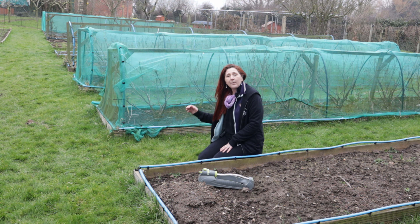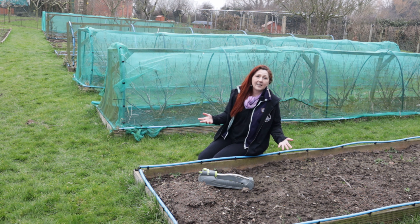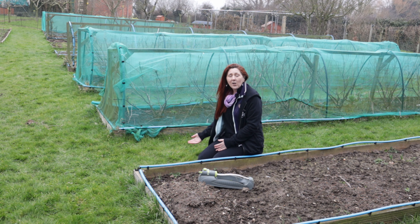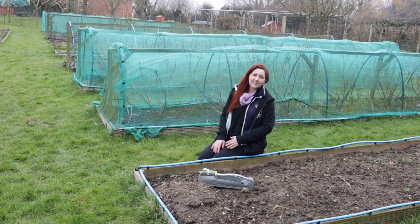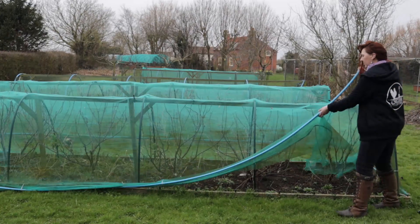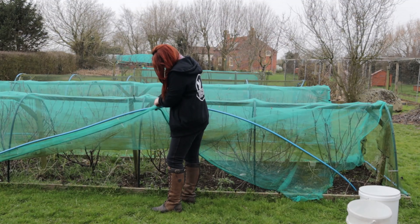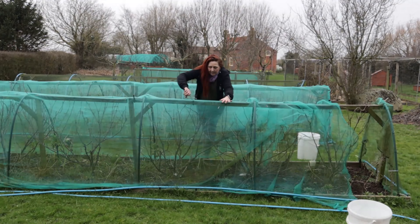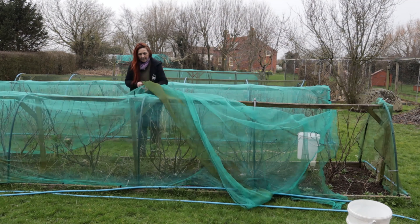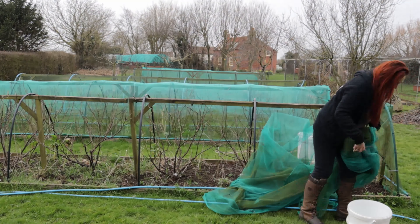The remaining turf I'm going to use to repair the chicken field — it saves me a job of reseeding and if I've got this turf available I'm going to use it. The currants have outgrown their existing cage structures and that's what I'm going to take apart first, but I'm going to fast-forward through the whole process and start by taking the netting off because it takes more time than you might imagine.